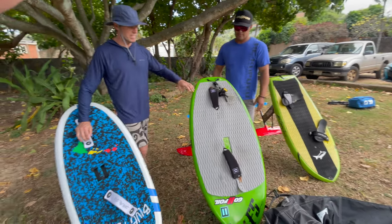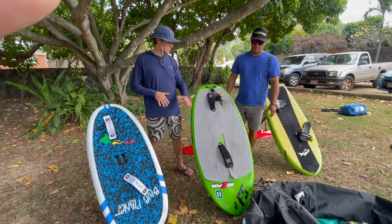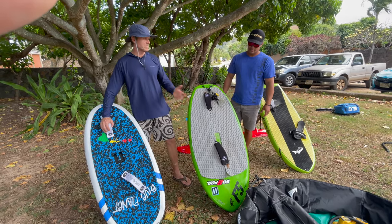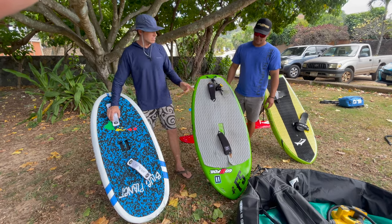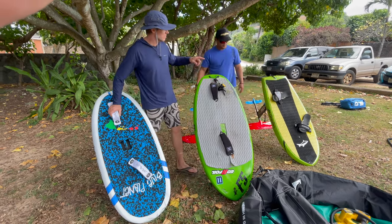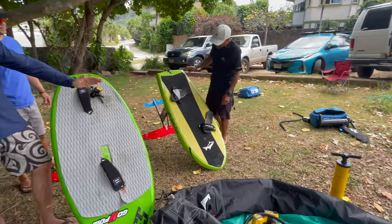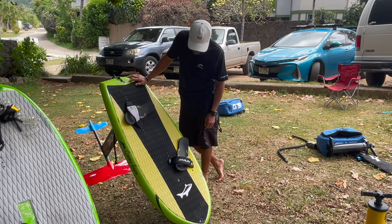I just wanted to mention that all of us ride with our feet in the same position all the time. We don't try to switch our stance — if you're switching stance you kind of have to use a different setup. But Derek, talk a little bit about how you set up your foot straps. Yours are kind of more offset and the front one has more angle — it's a little bit different than our setups here.